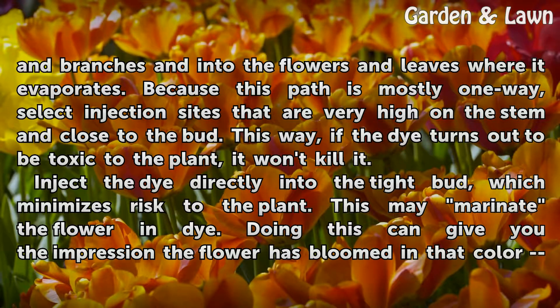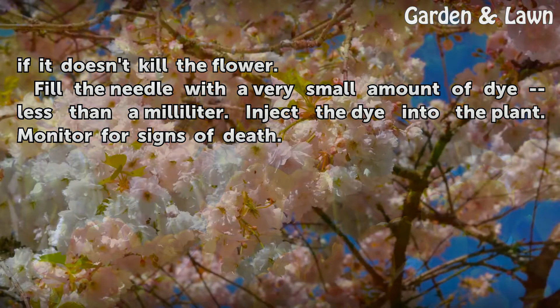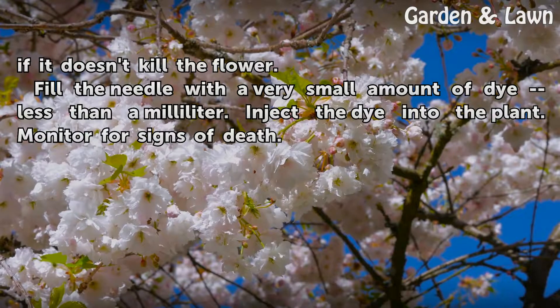This may marinate the flower in dye, giving you the impression the flower has bloomed in that color. If it doesn't kill the flower, fill the needle with a very small amount of dye — less than a milliliter — and inject the dye into the plant. Monitor for signs of death.